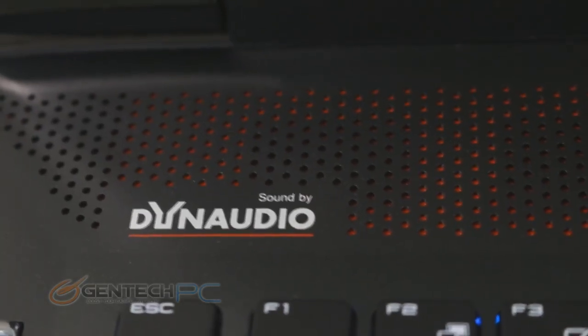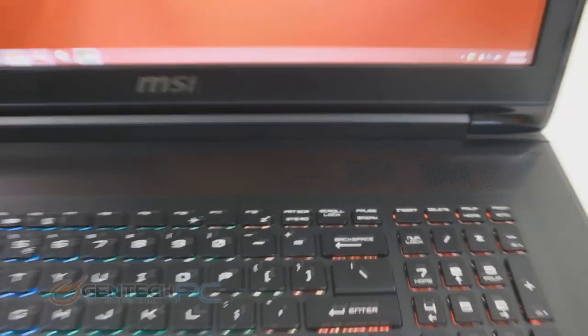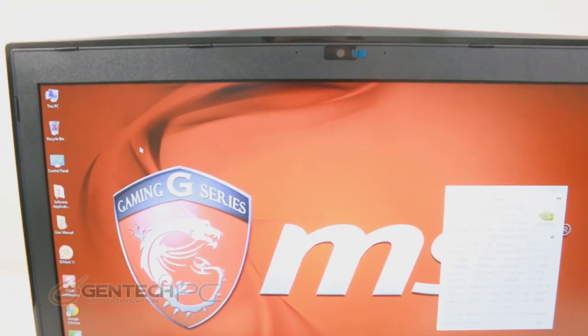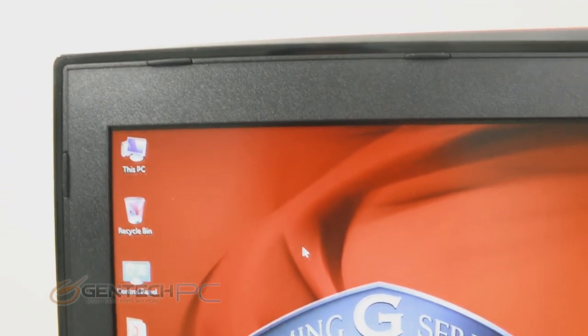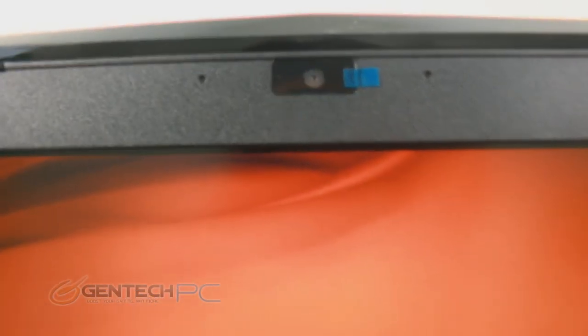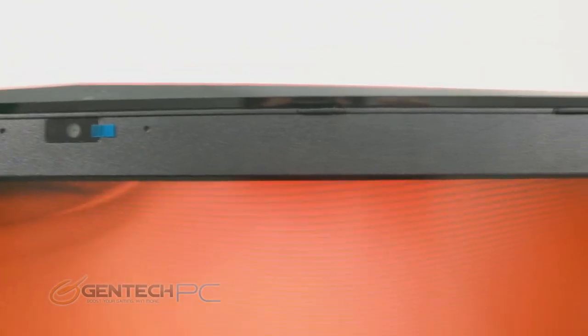There are only a few more features left to look at on the outside of the laptop. One is the sound system — the Dynaudio sound system has pretty much been the best in the market since MSI adopted it, and the GT72 is no exception. Very nice clear crisp sound from the front speakers and a dedicated subwoofer underneath for extra bass. On the top of the LCD screen you have the integrated webcam and microphone, with small holes to the left and right of the webcam where the microphone picks up audio.